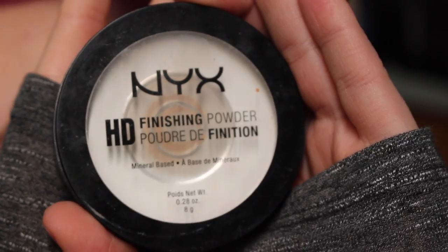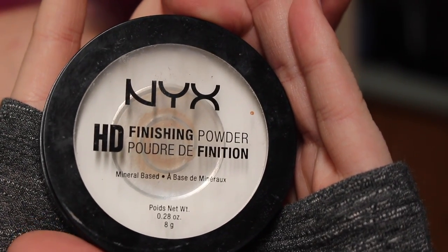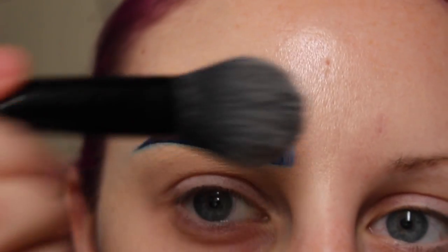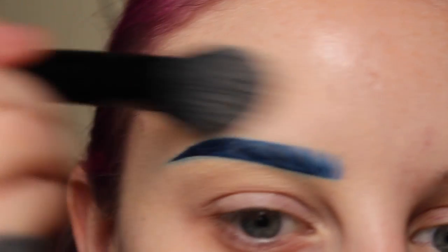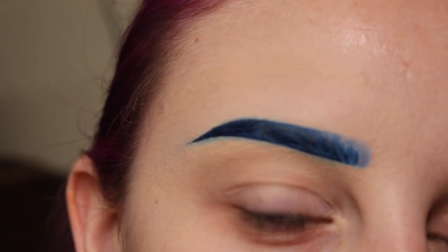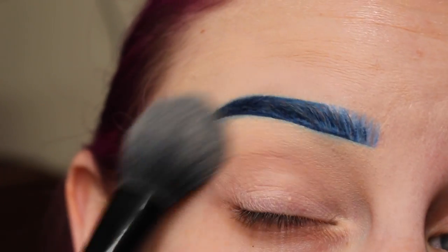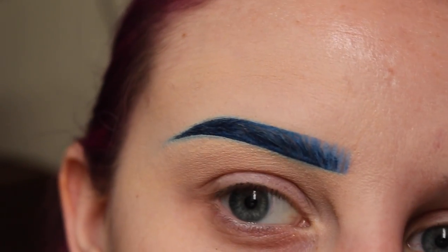Next, I'm taking my NYX HD Translucent Finishing Powder with my ELF Blush Brush and I'm applying that all over the skin. This really helps everything photograph really beautifully and smooth — so that's why I look like I have flawless skin in my photos.